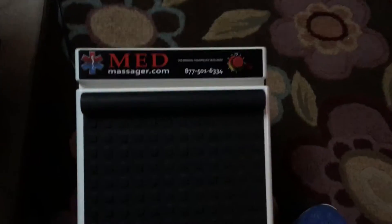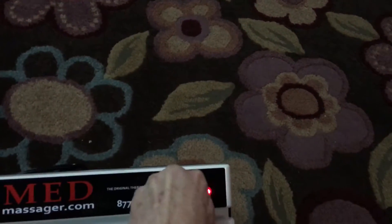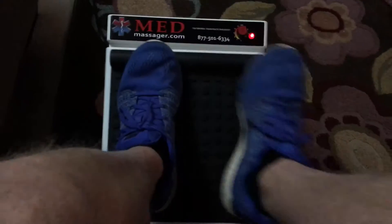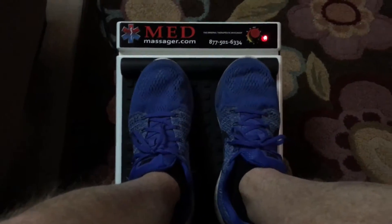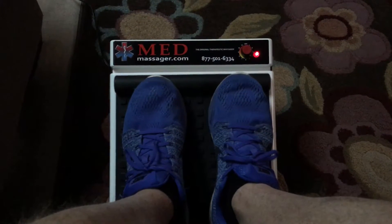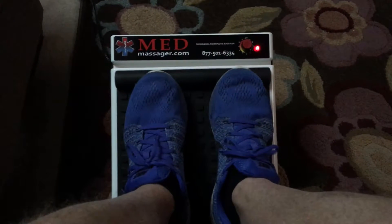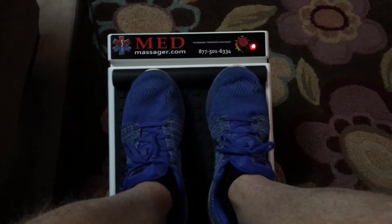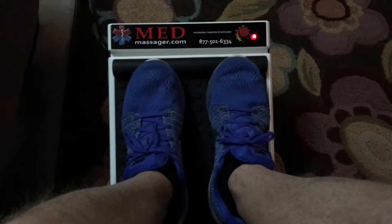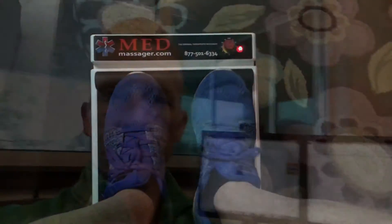So here it is — this little unit right here just turns up and it vibrates. You can keep your shoes on or take them off, whatever you like to do. It's pretty amazing how the vibration works right up through the bottom of your feet and up through your legs, and really helps improve blood flow. If you ever come across one of these, try them out — you might love it.